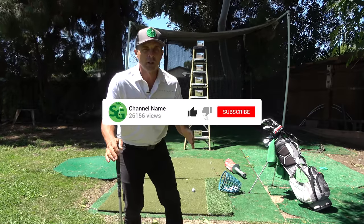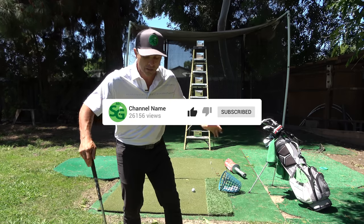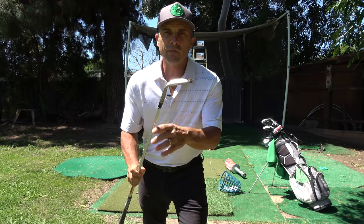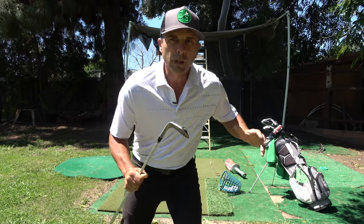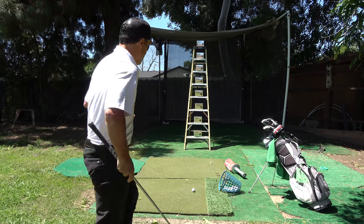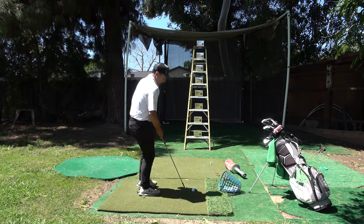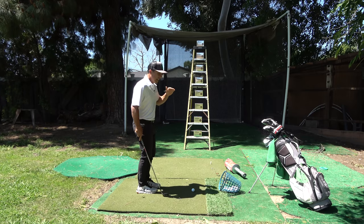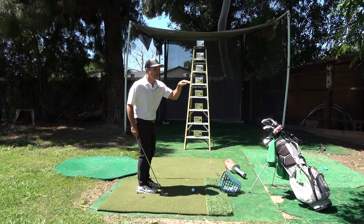This is a perfect way for you to develop that feel without going anywhere other than your house. I've got my SM8 wedge — this is a 54 degree. It doesn't matter what club you use, but I want you to use the same club and practice it with different clubs.